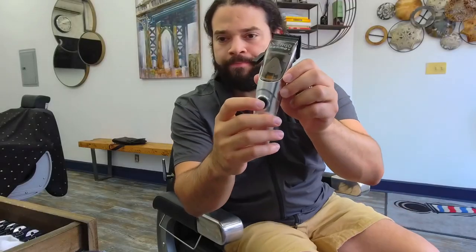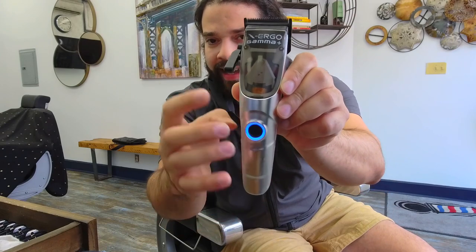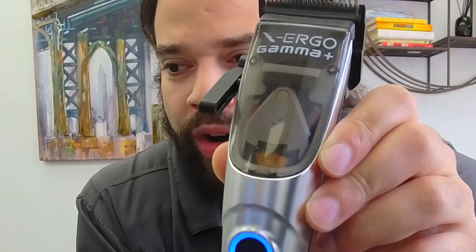Something I noticed: the battery life is great. Charge time — a few hours. And check this out: you can actually see the magnetic motor at work through the housing. That was awesome for me.